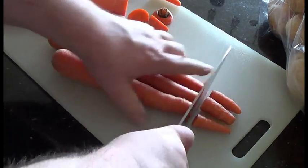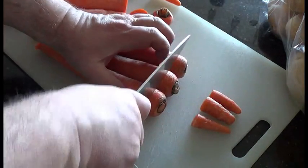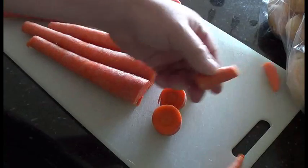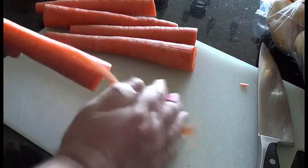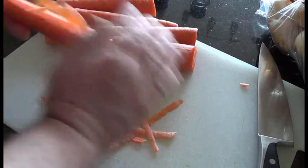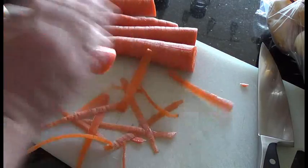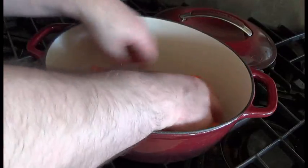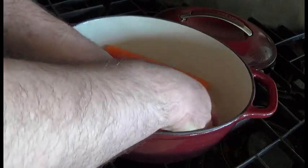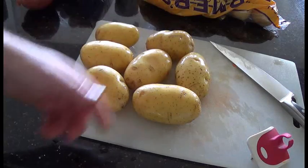Just trim the ends off the carrots. I cut off this much to make sure they fit in the roasting pan. Give them a quick peel. Once your carrots are peeled, just arrange them in the bottom of the pan — I kind of alternate them end to end so they all fit in nicely.